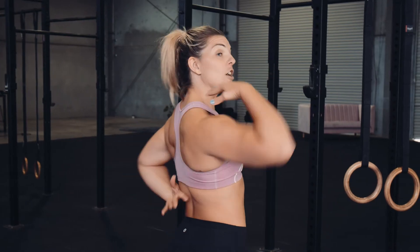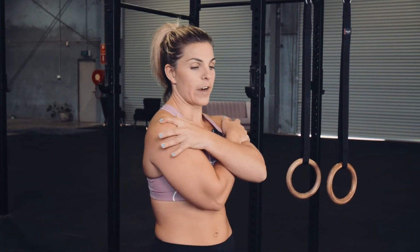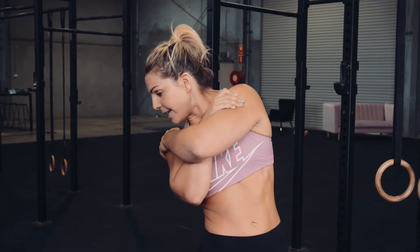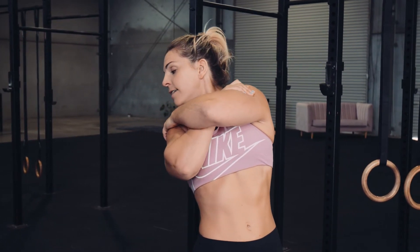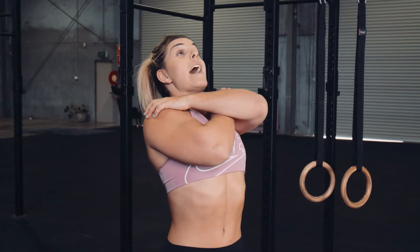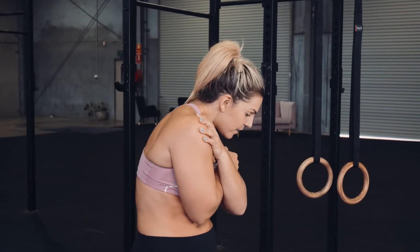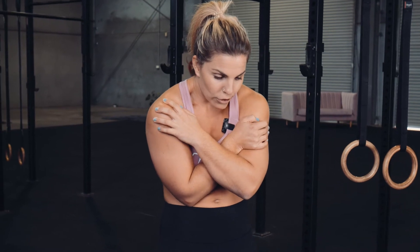Next we're going to do our thoracic — this part of your back, the upper back. Cross your hands on your chest and turn to the side, but notice your hips are still facing forward. Rotate to the right, take your ribs to your hips, drop down. Lean back, rotating all the way around, squeeze your shoulder blades together. Think about lifting your spine up to the roof, back to the other side, rib cage to hips, around and all the way forward. Separate those shoulder blades.